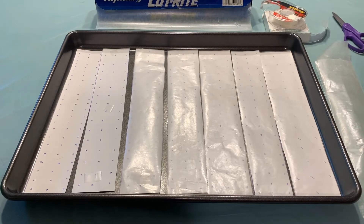First, we need to set up our candy dot templates. You can get them online pre-made to print out, or you can make them yourself using 8½ by 11 white copy paper.